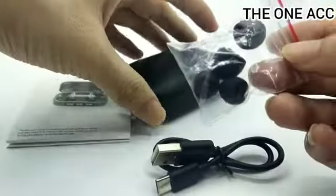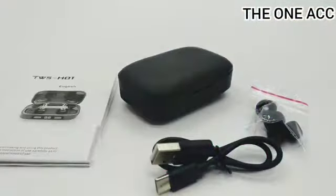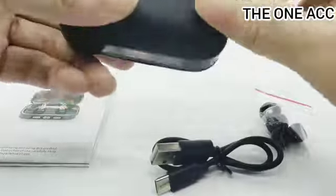Sudah dapat earbudnya dan buku panduan. Dan ini tahan air, bahannya doff — jadi bahannya bagus, tidak mudah kotor, bisa dilap.